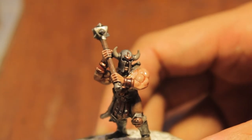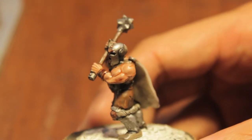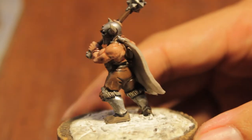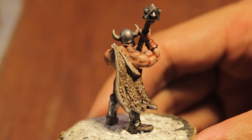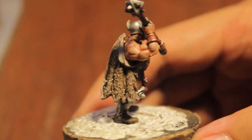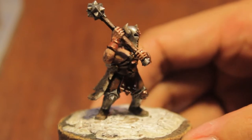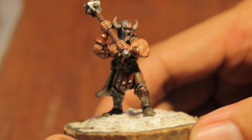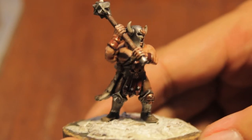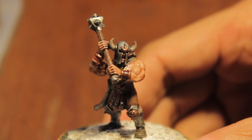I'm not sure if this head is from the Marauder or from the Marauder Horseman set, but I thought I'd do this model because it's got a cape, it's got a bunch of detail on it, and I thought it'd be fun to paint. So this is my WarbossTey tutorial on painting a two-handed weapon wielding Chaos Marauder with the Mark of Khorne, which is why he's got the red gauntlets and red scattered across all of his equipment.